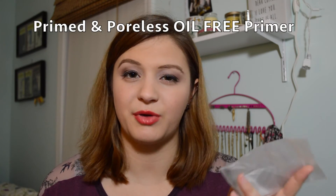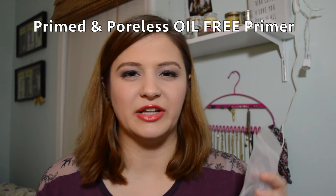I have another de-stashed product — I think I de-stashed this because it was breaking me out or clogging my pores, but it was the Too Faced Primed and Poreless Primer. This was just way too silicone-y for my skin. I don't even know how to describe it — it felt like it was clogging my pores and it also just felt tight when I used it. It just didn't help my skin, so I de-stashed this a long time ago.